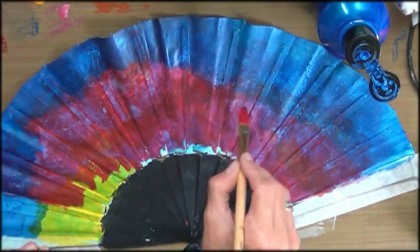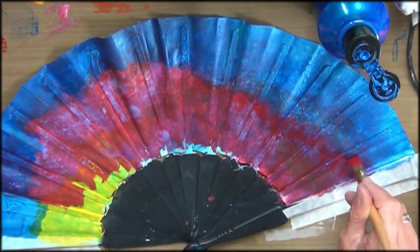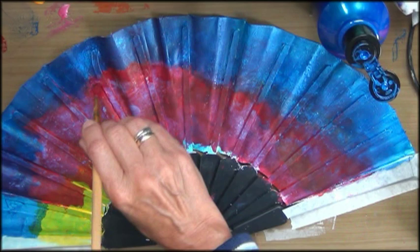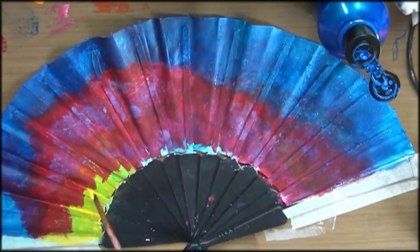I wanted to do a night sky with lots of different colors, but the lighter colors did not react the way I liked them to. After a while of struggling I decided to go for a darker sky.